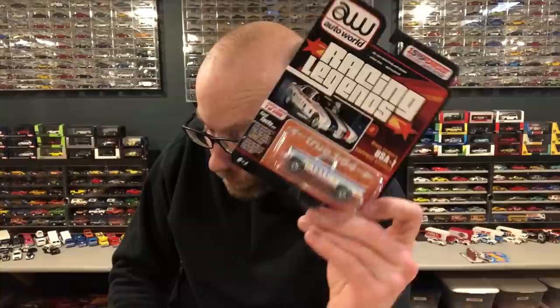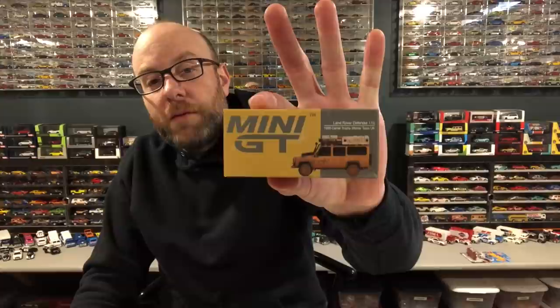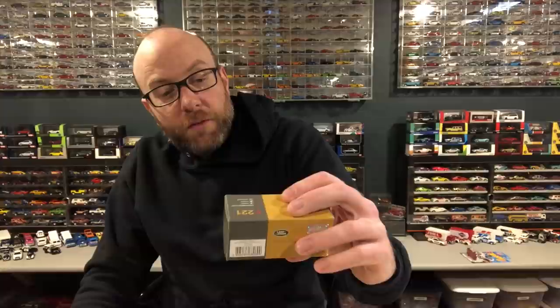We're going to open that up in the next part of the video. And then we are going to take a look at a couple of items. Diecastrom actually ordered two of these from some hobby dealer and said I could have one — that was cool. So I got one of these Mini GT Land Rover Defenders, the Camel Trophy winner, dirty version. We will take a look at this outside of the box. And I'll grab the clean version out so we can set the two side by side.